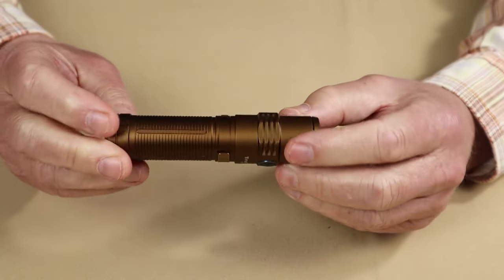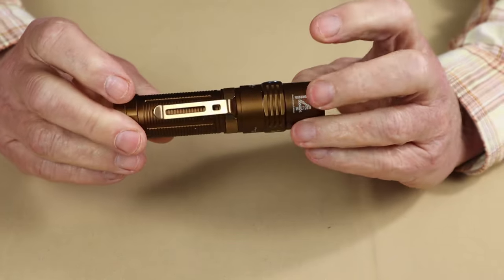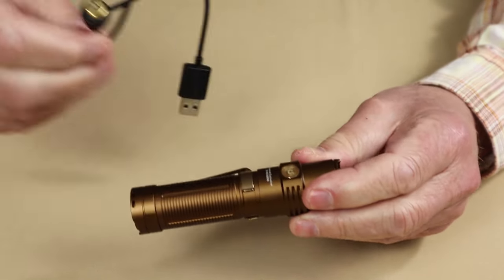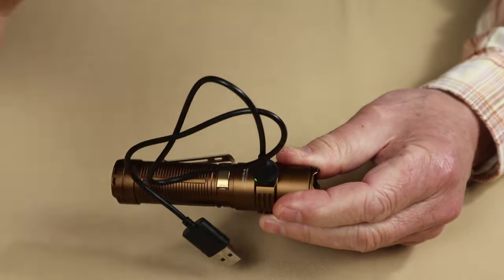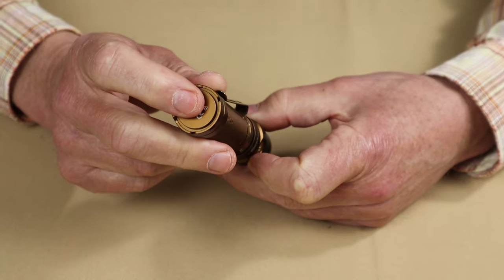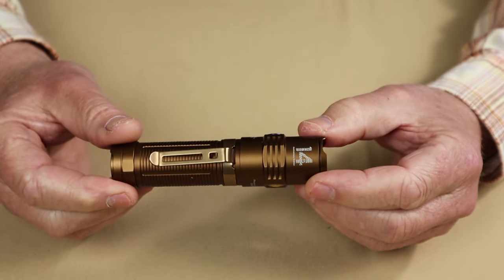Key features. Since this is a budget light, there's not a lot to say, but there are two things that stand out. One is the magnetic charger that just grabs onto the port like that, and the fact that it has a magnetic base, which does add some versatility.